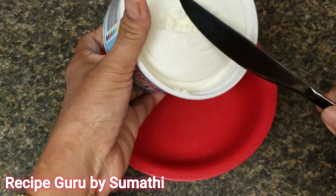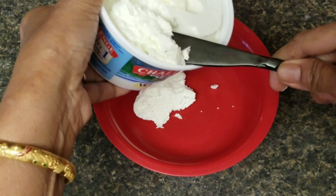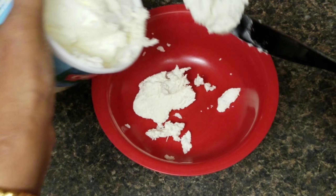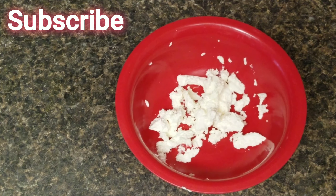We have a cup of butter. Then add 2 tablespoons of butter. You can add garlic butter or plain butter — salted or unsalted.